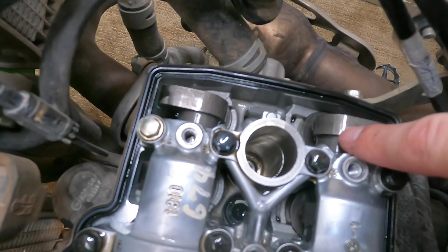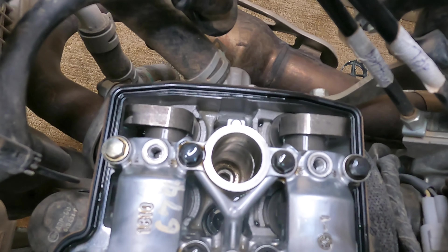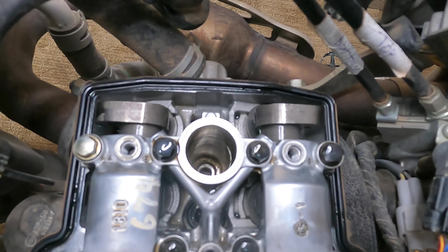After we check the exhaust side, we'll move back to the intake side. The clearance on that is 0.10 to 0.15 millimeters.